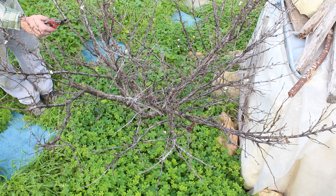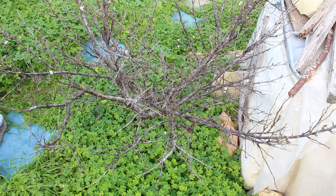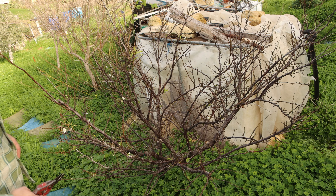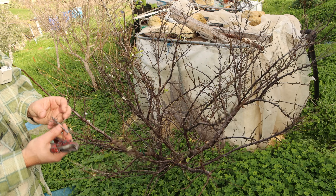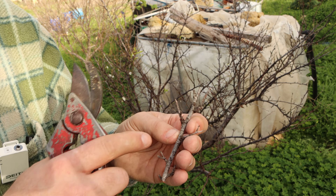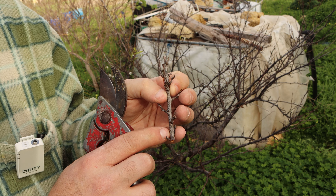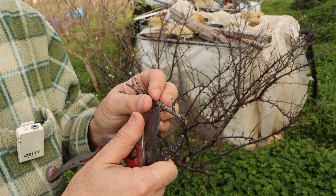Here I can see we have a dead branch and we can remove it all — as you can see it's dry wood, so it has to go. Dry, dead, or diseased wood has to go away. You can usually recognize dry wood simply because it has some pin holes and also the bark is shriveled.